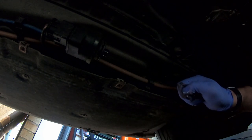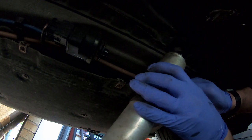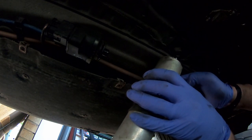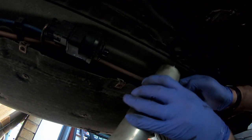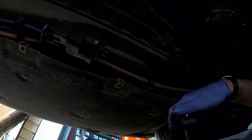Nice. Obviously there's a bit more fuel in the filter. I've got my finger over the end of the hose to stop it coming out because I want to avoid as much as I can going all over my garage floor.